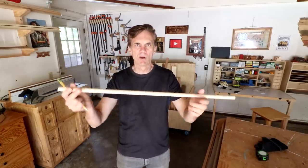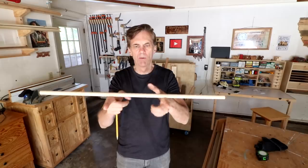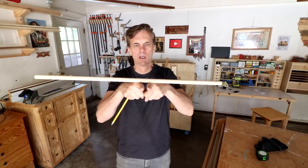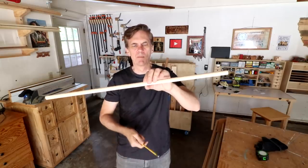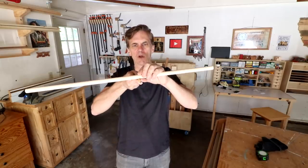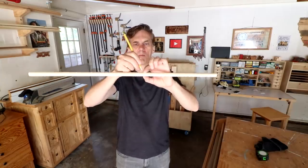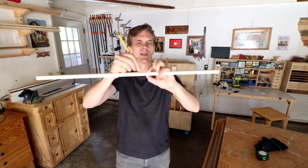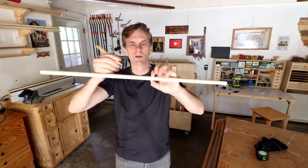This is going to be heavier on one side than the other, and you want to find the balancing point. One way to do that is to just move your fingers in — that gives you the rough idea of where it balances. Once you find that balancing point, make a mark maybe an inch over on the lighter side, the bigger side.